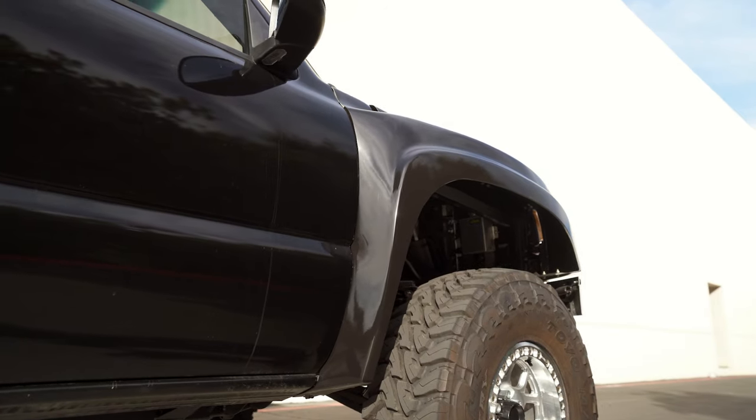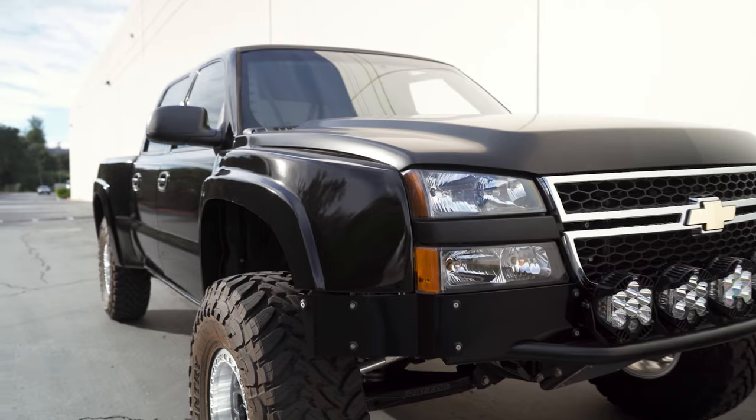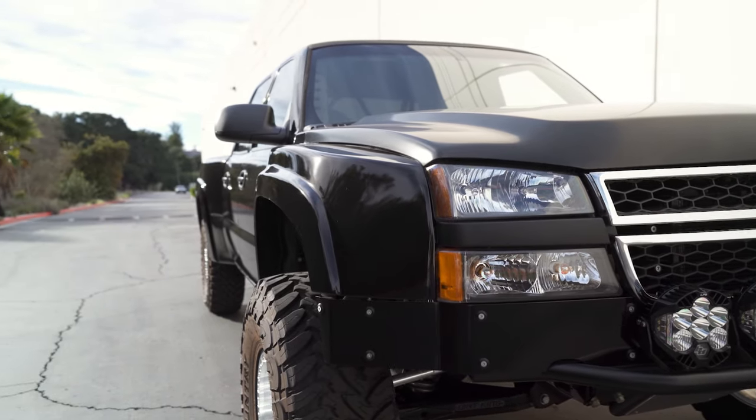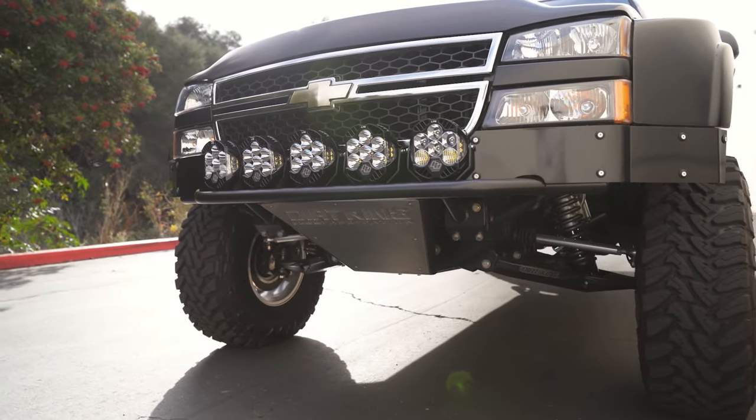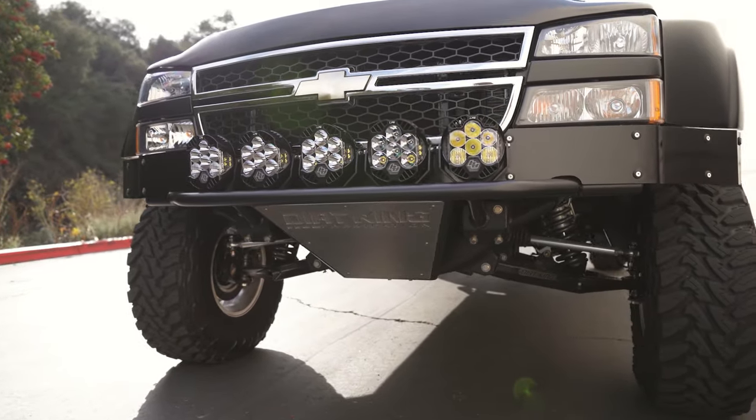This truck has the fiber work seven inch front and rear glass with the integrated HD trim. And to top that off, we built a custom front bumper with five Baja Designs LP6s and a custom sheet metal valance.